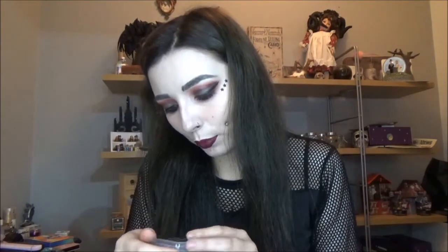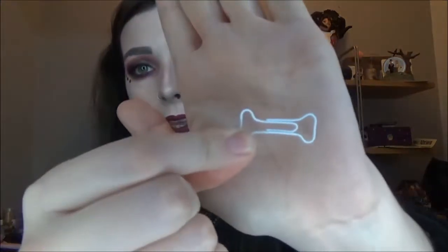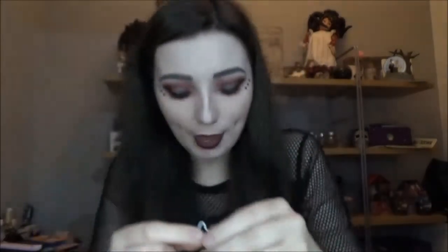Next up we have little bone paper clips — oh my goodness, how cute! So it's a box full of paper clips and these are white paper clips and they're bone-shaped. That is just the most adorable thing I've ever seen.